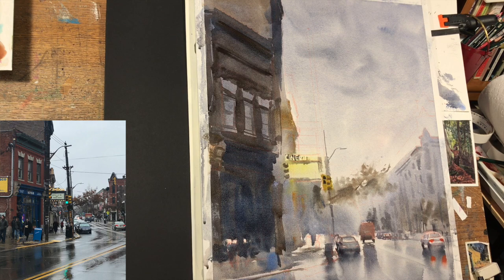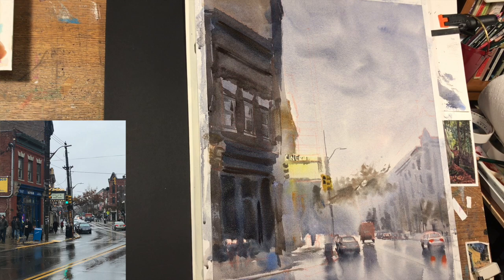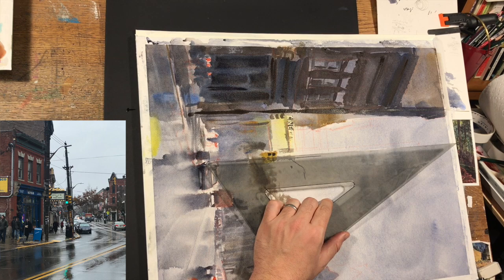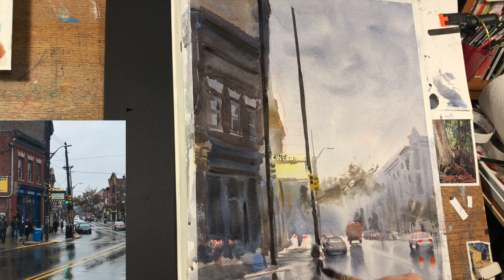I tried to let the lighter value be the window shapes by negative painting around the higher windows. For the lower windows, I used my spray bottle to make sure it was wet and painted those shapes in — still wet sitting against wet — using much less water so it wouldn't bloom, while allowing the edges to stay soft. For an 18-inch pole, I used a ruler with my knuckle set against the page and pulled the brush so water doesn't get pulled under the ruler and ruin the sketch, then dragged the brush across to get a straight line and cleaned it up later.